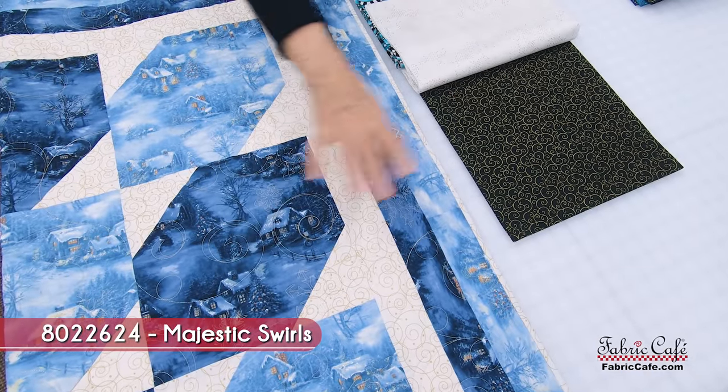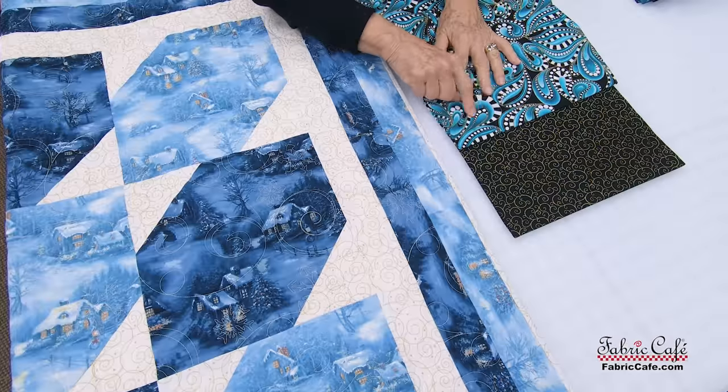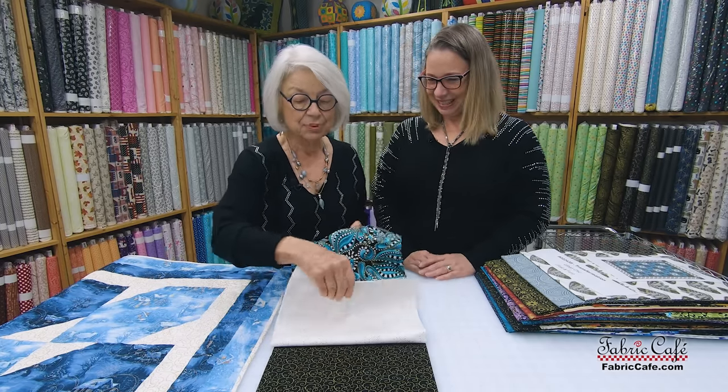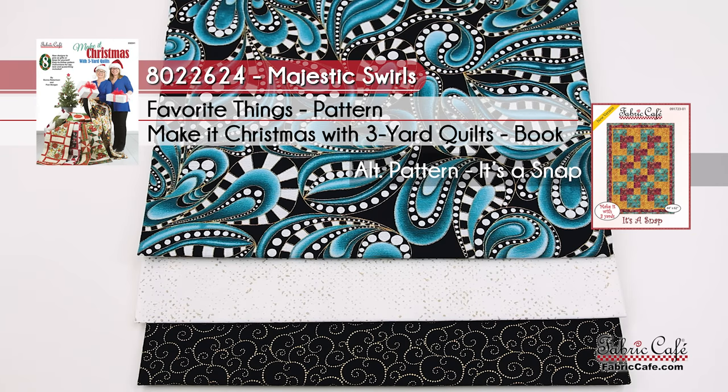The number three fabric goes here — look how fun these are together. You can see the little gold outline and the gold swirls. That's going to be fun. That fabric is called Majestic Swirls, number 8022624. Favorite Things is the name of the pattern from the book Make It Christmas, and the alternate pattern is It's a Snap. Remember, you'll get one free pattern with every kit you purchase, or skip the free pattern and take a free book when you buy three kits.